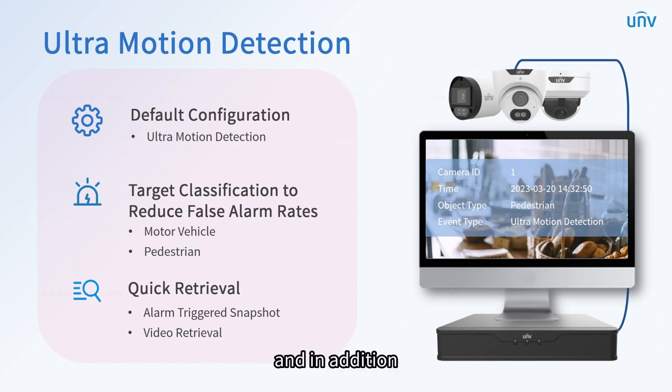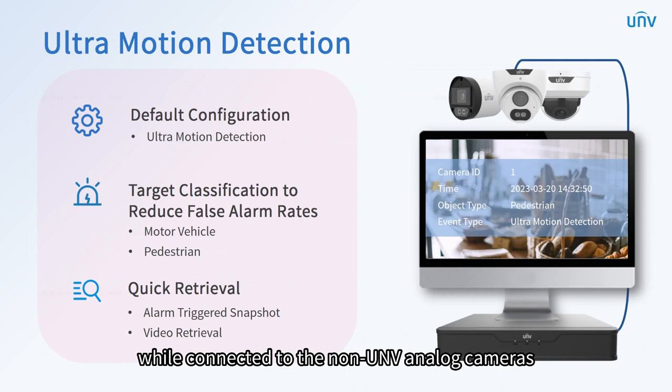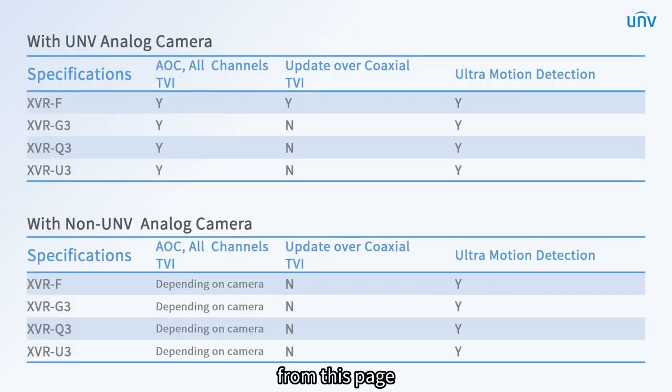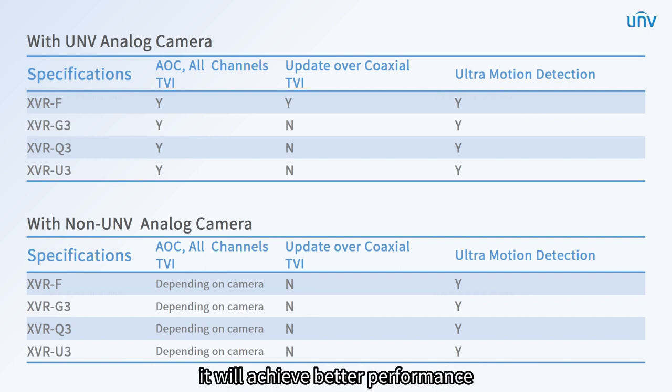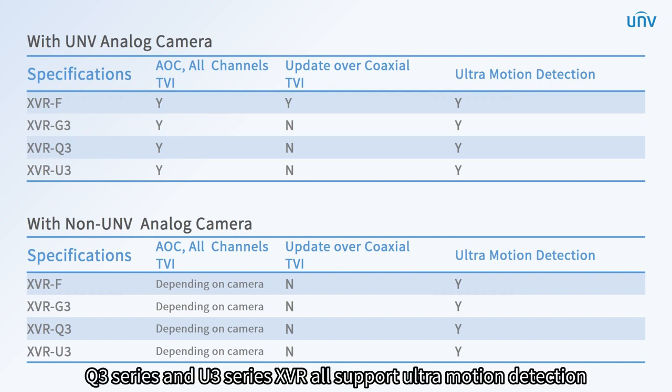In addition, the ultramotion detection still works while connected to non-UNV analog cameras. From this page, you can find the correspondence between our XVR and the analog camera, including UNV and non-UNV. When UNV XVR is paired with UNV analog camera, it will achieve better performance. F series, G3 series, Q3 series, and U3 series XVR all support ultramotion detection.